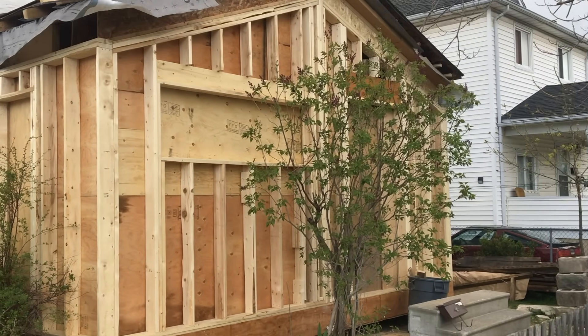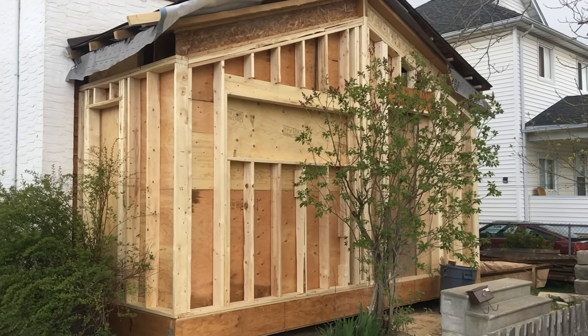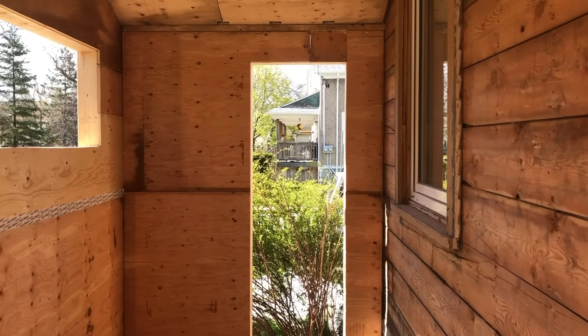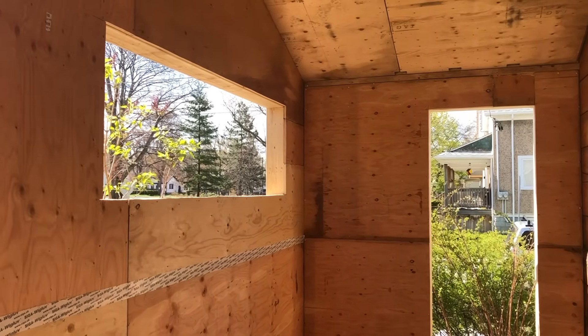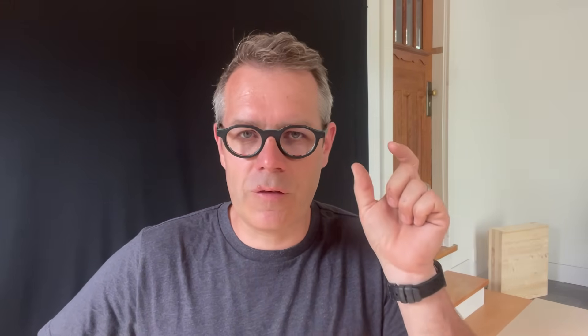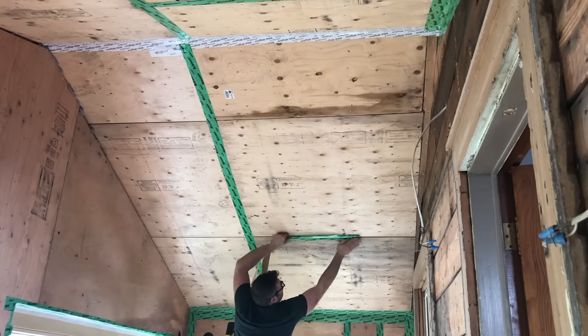I started off with conventional 2x6 walls, and instead of placing the sheathing on the outside, I used plywood and placed it on the inside. Plywood off-gasses less, so it's healthier. It's also a bit more sturdy, and I had some 5/8 plywood left over — overkill for the structure, but the healthier choice. It also acts as my vapor control layer; I just taped around the seams.